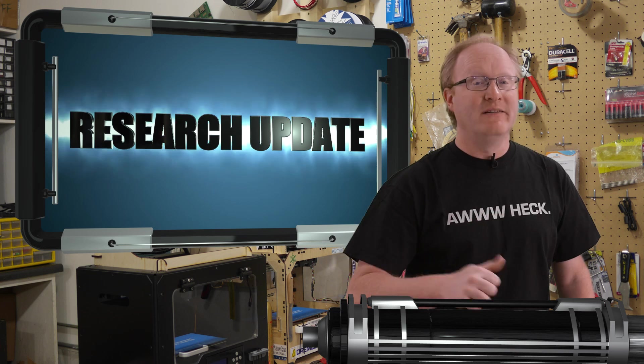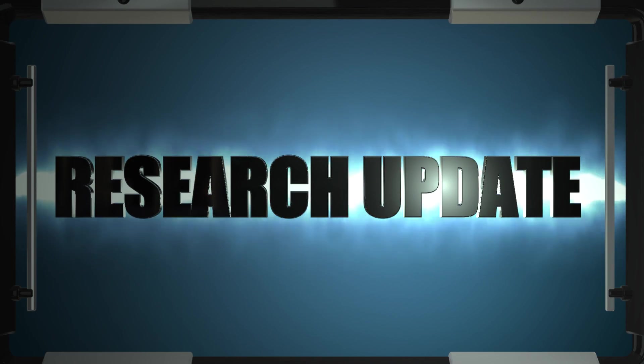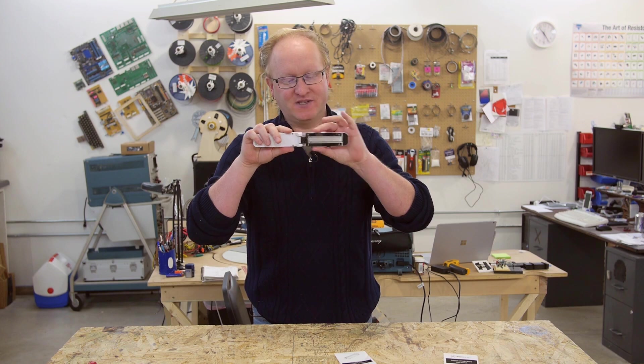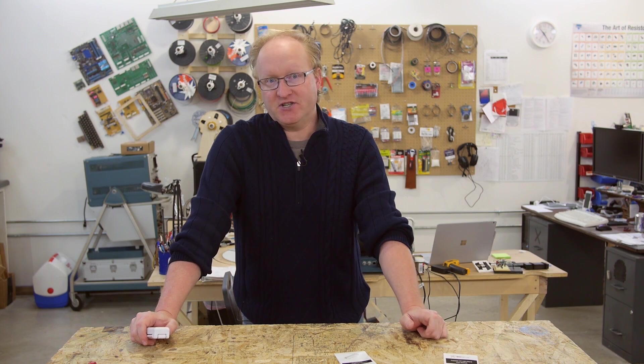Now it's time for a research update. In an upcoming episode we're going to be building an automatic doorknob sanitizer to keep doorknobs free of germs and bacteria. I bought one of these handheld UV sanitizing lights, I'm going to take it apart, see what's inside of it, draw up a 3D printed design to fit the bulb, and hopefully it'll go around the doorknob and clean off the bacteria. I also need to order some petri dishes so we can do scientific tests to see the before and after of a clean and dirty doorknob and how many cultures grow off of it.